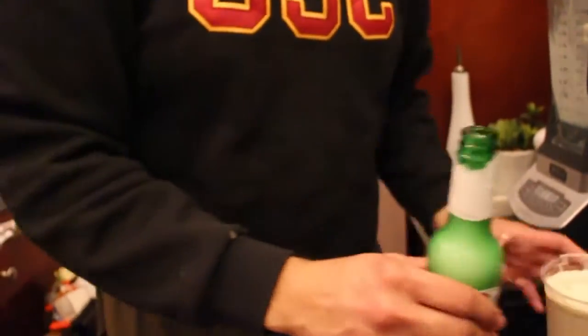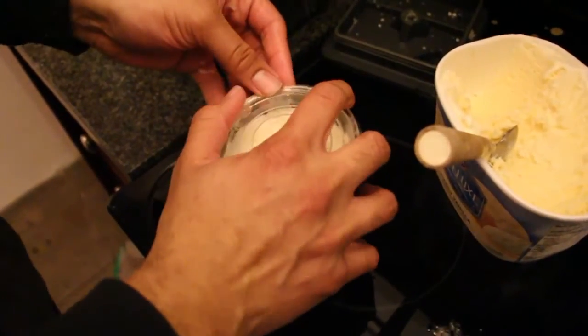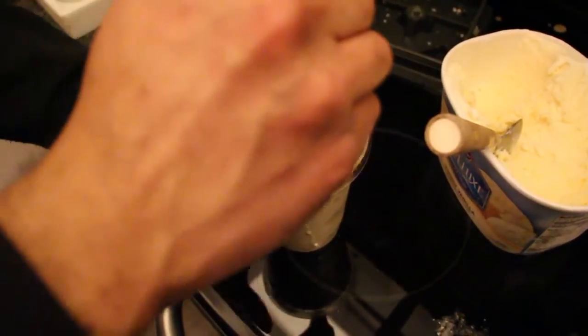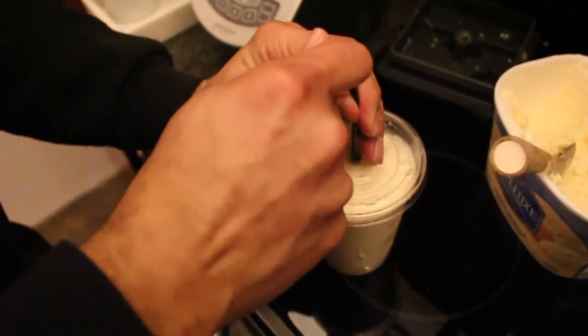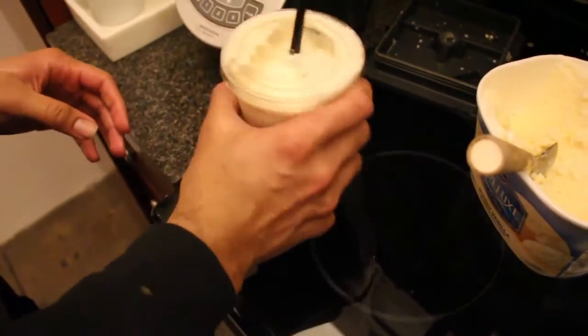Perfection right here. Oh look at that. Let's try it out, stir it up just a little bit. Sorry, my straw broke, but we're gonna make it work. First test — really good. Best milkshake ever. I don't want any other flavor ever again. Try it!